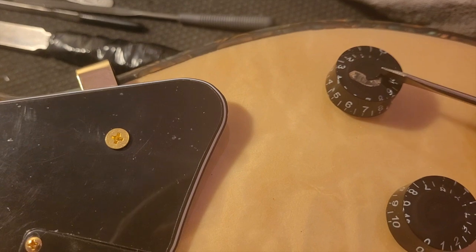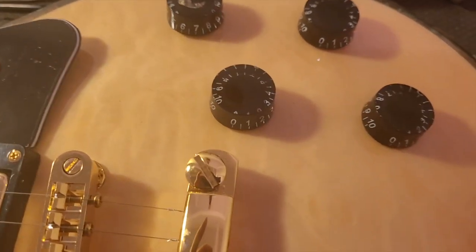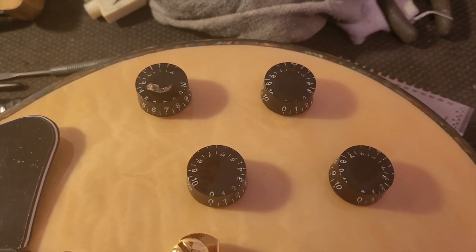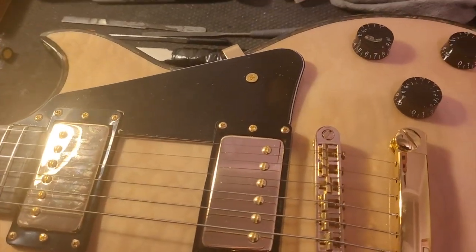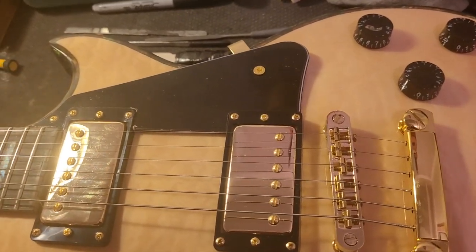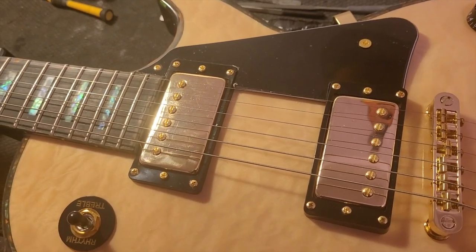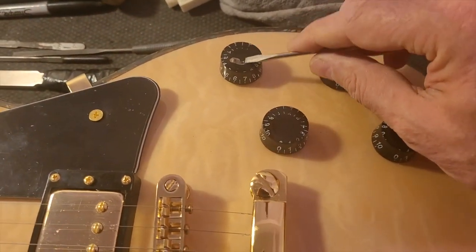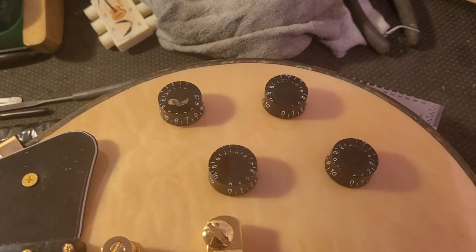This guitar also has a broken knob, which is annoying — I've got another set of knobs coming for it, going for a plain black configuration without numbers. These are things I missed on the initial setup because I was concentrating on all the other stuff. It happens sometimes — when you go back through a guitar you can find other issues. The housing that goes over the metal knob is slightly broken, so that knob needs to be replaced. I could get one to match, but I thought I'd just get a set of four and do something a little different.